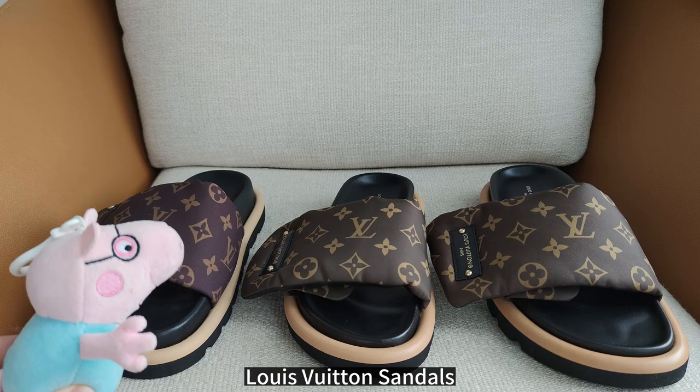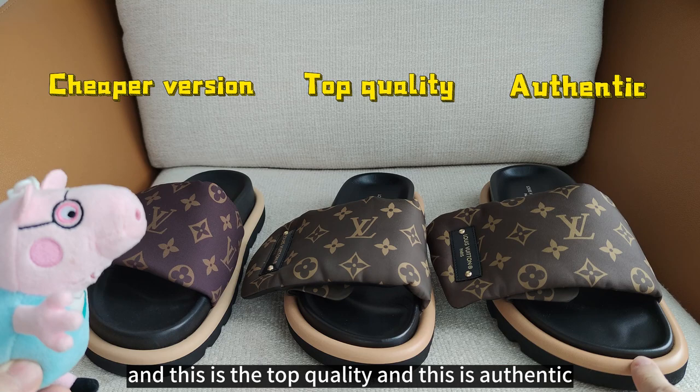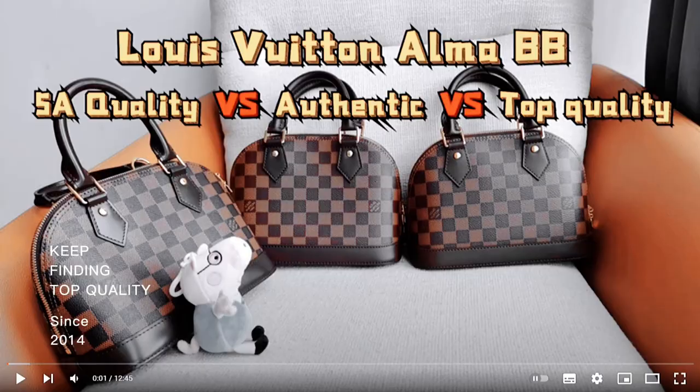Hello, this is Steven. Today I'm going to make a comparison of these three Louis Vuitton sandals. This is the triple version, this is the top quality, and this is authentic. Okay, let's get started.